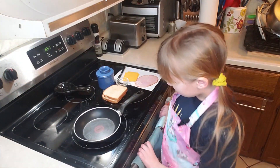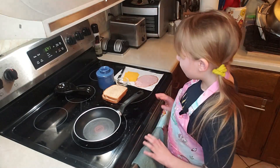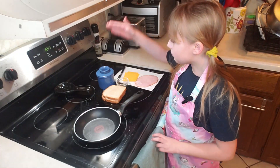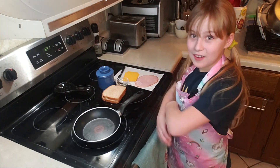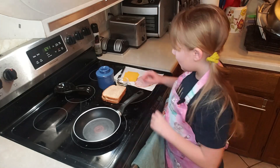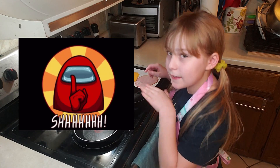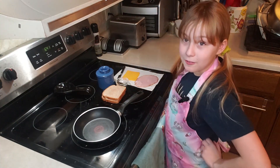Thanks for joining me over here at the stove. So now we have my two slices of bread, my homemade butter — stay tuned because I'll have a video on that soon. Some thyme, that's a secret ingredient. Our real American cheese and our ham off the bone.